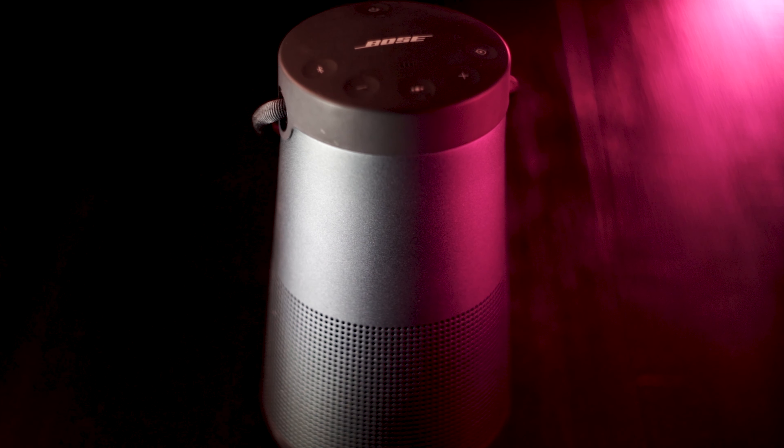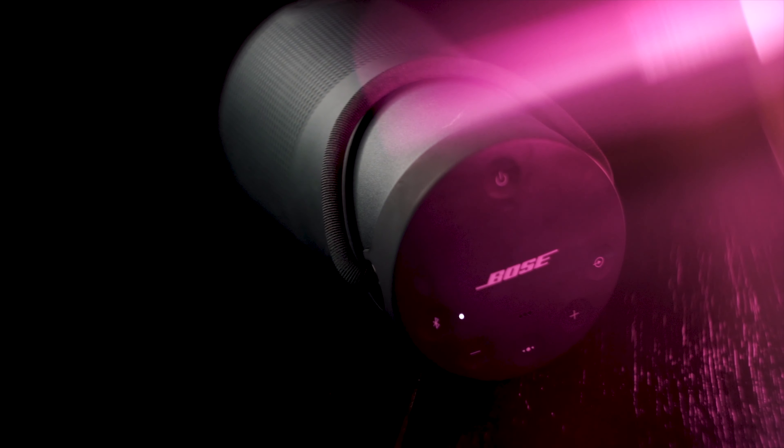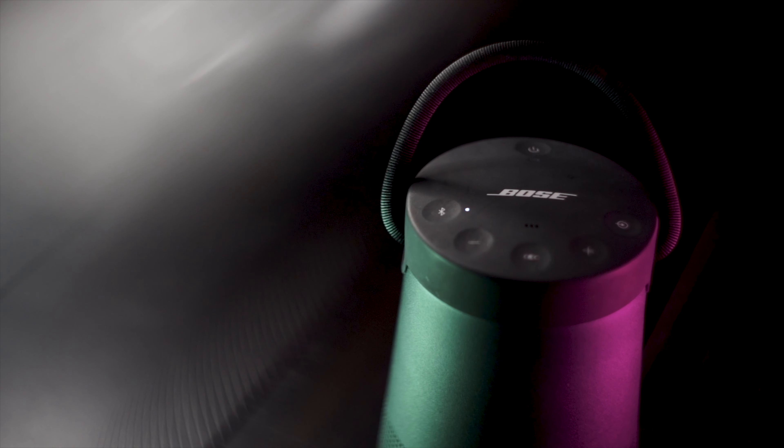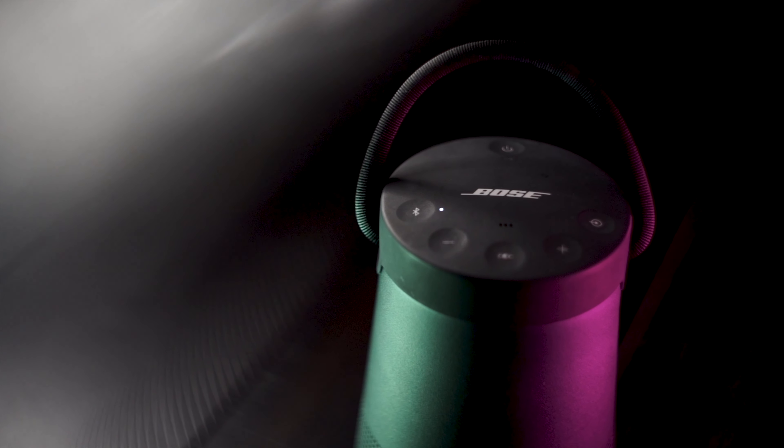Now for the verdict: do I recommend the Bose SoundLink Revolve Plus? Yes and no. I recommend it to those who are looking for the cleanest, best quality audio possible. If you want loudness or you're on a budget, I recommend other speakers.